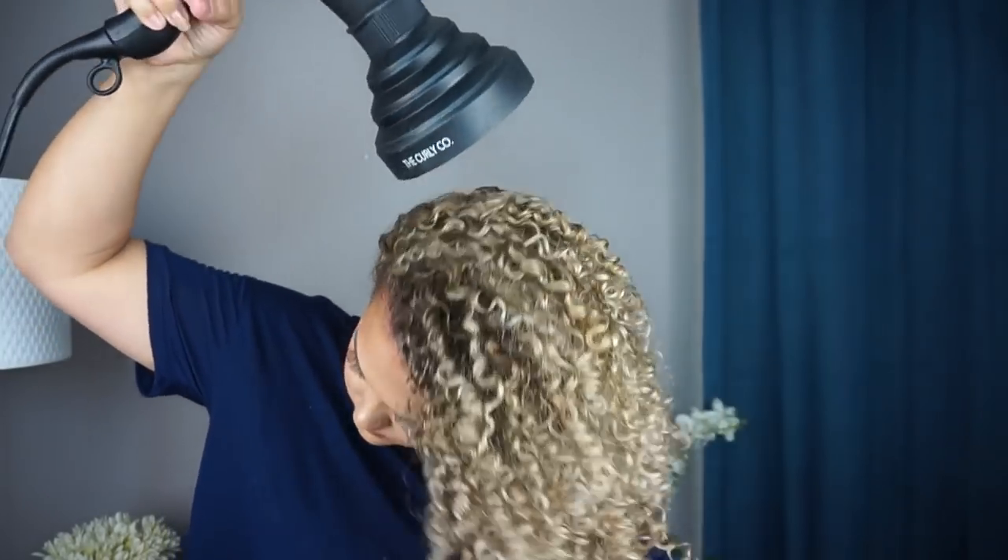After applying hairspray, I go back and diffuse for just about a minute to help it dry quicker. Now my favorite part: picking my hair for volume. If you don't care for too much volume and prefer definition, you could stop here. But I love volume so I'm going to pick my hair. I actually have a full video on just hair picking — I'll link it and include it in the description.